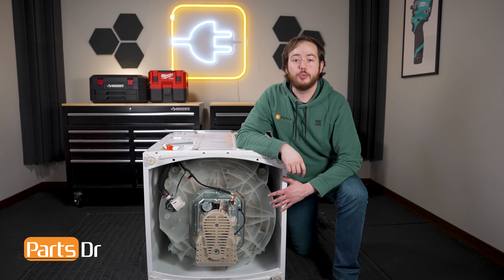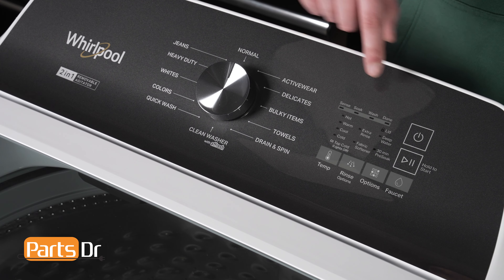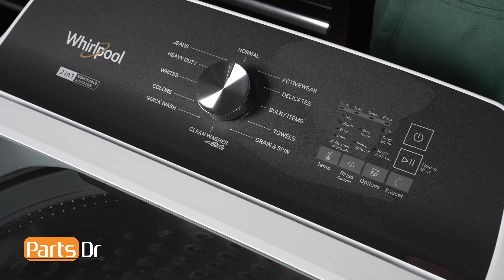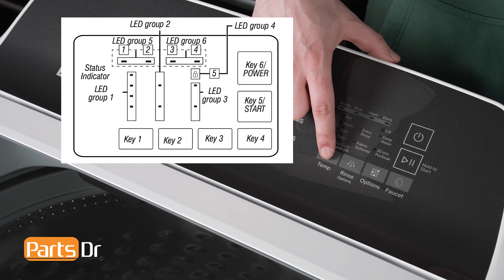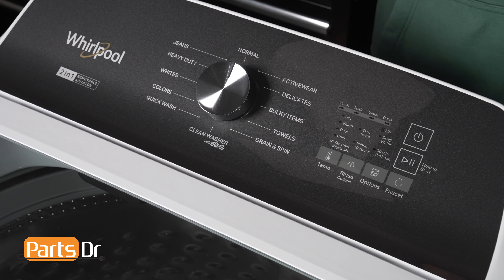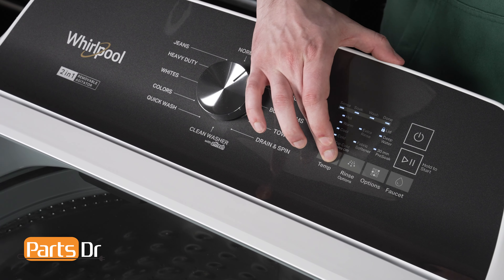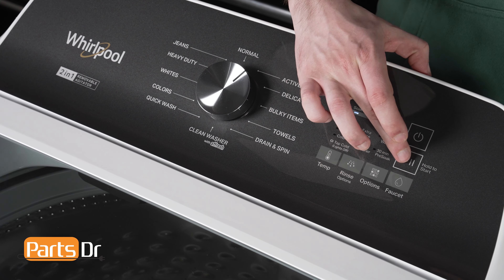Now flip the washer back upright and reconnect the water and power to it to run the factory calibration cycle. To run the cycle, make sure the washer is in standby mode with all the LEDs off and the lid closed. Then press key 1, key 2, key 1, key 2 within 8 seconds of each other — with key 1 being Temp and key 2 being Rinse on our model of washer. The washer will confirm that it has entered service mode by all the LEDs blinking one time and then the lid will lock. Then rotate the encoder knob one step, then press all the keys 1 through 6. When successfully completing, the lid will unlock.